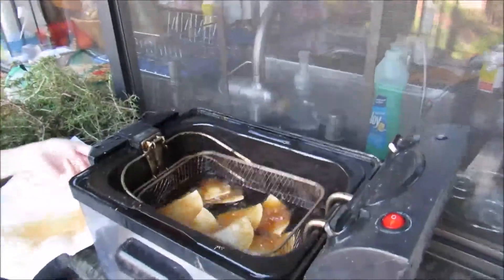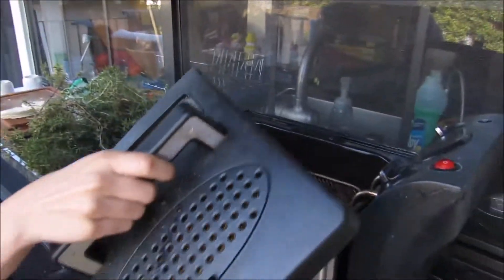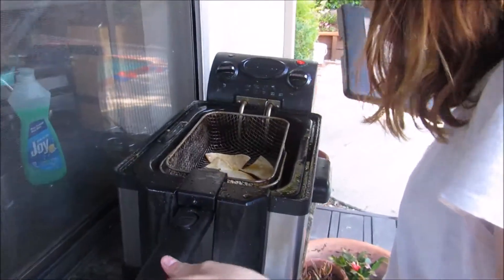Look at that one drip of oil going. Let's focus on that one. Oh my gosh. They're not ready yet, you have to wait a couple more minutes. I'll bulk it.